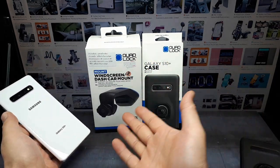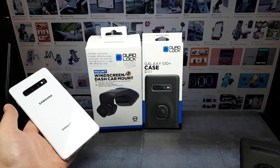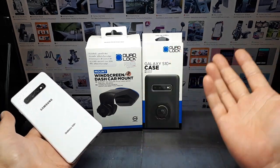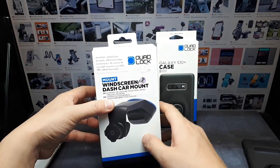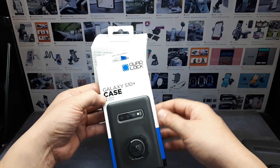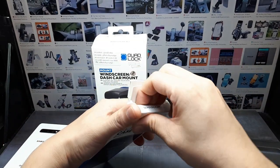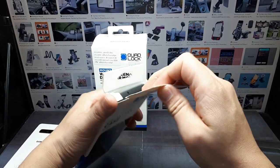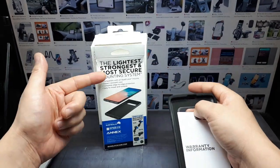So instead of all these lame magnetic solutions, I'm going to try a physical mount. Reviews say the Quad Lock system works pretty well, even for off-roading — but we'll have to see. I bought these locally, which is why you might not recognize the language on the packaging.